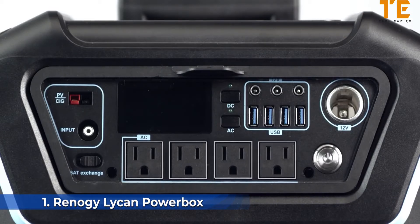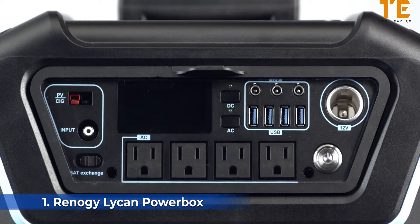The Lycan can provide 1,200 watts of power through any of its four AC outlets. DC charging is a breeze with three round DC ports, four USB outlets, and an additional 12-volt car port.